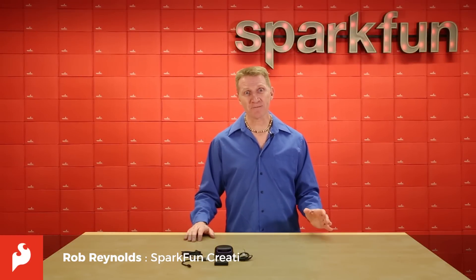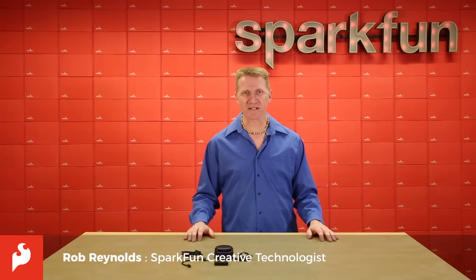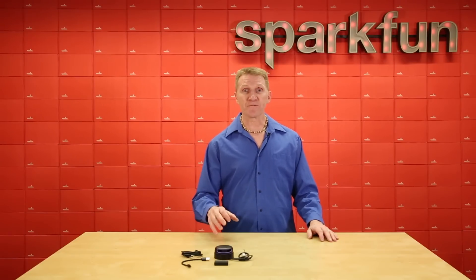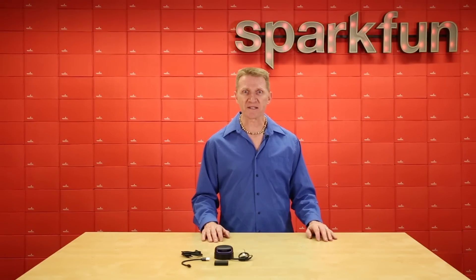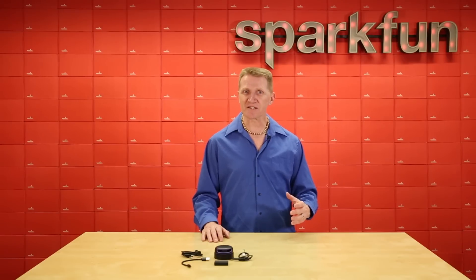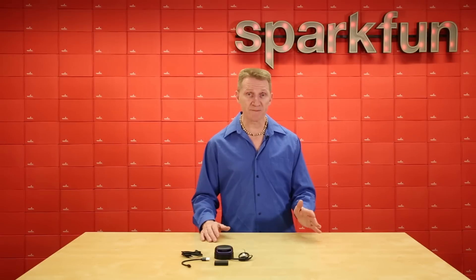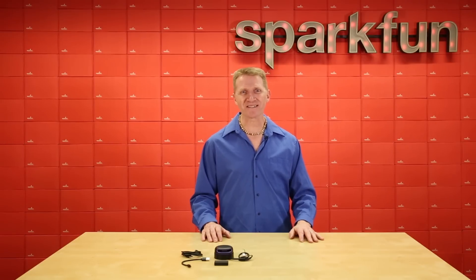Moving forward from the A2 series, Slamtech has released their latest 360-degree laser range scanner. It maintains the same footprint and form factor as the A2 series, so if you've got an A2 series but you're going to need higher specs on your project, this one can easily drop into your current design. Speaking of specs, let's take a look at what the A3 has to offer.